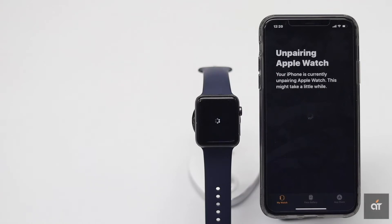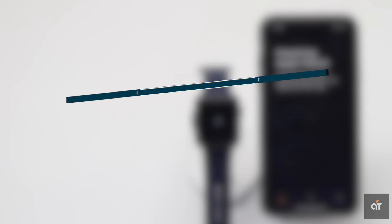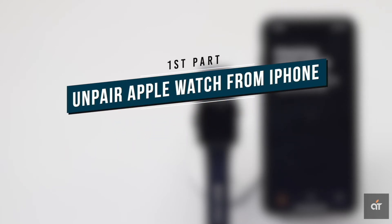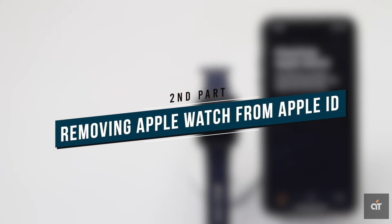If you want to sell your Apple Watch or give it to someone else, you have to unpair it from your iPhone. In this video, we will show you how you can unpair Apple Watch from your iPhone 11 Pro Max. This video has two parts: the first step is unpairing the Apple Watch from the iPhone, and the second step is removing the Apple Watch from the Apple ID. So make sure to watch the whole video.